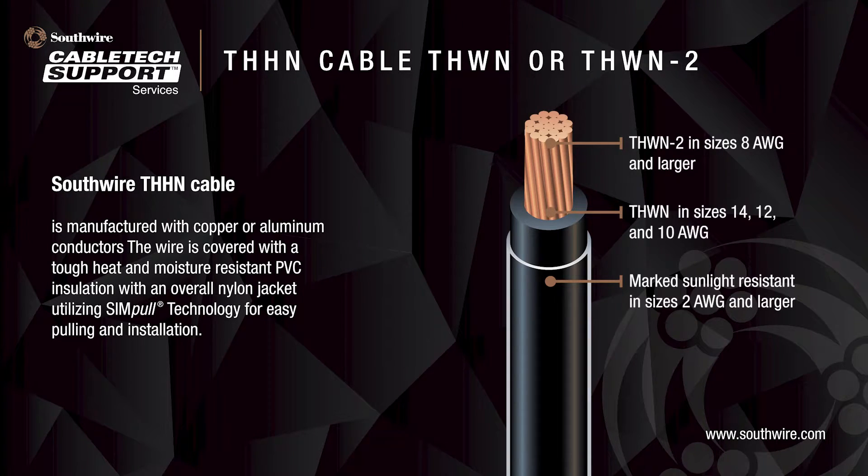Southwire's THHN cable is manufactured with copper or aluminum conductors. The wire is covered with a tough, heat and moisture-resistant PVC insulation with an overall nylon jacket utilizing SimPool technology for easy pulling and installation.